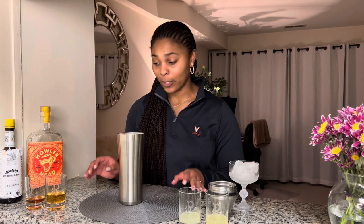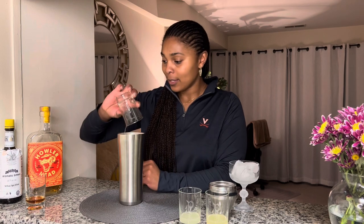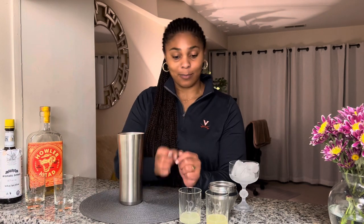In my shaker, I already have one egg white. We're going to take an ounce and a half of Howlerhead and dump that in there. Then we're going to take a half ounce of simple syrup, and three-fourths ounce each of lime juice and lemon juice.